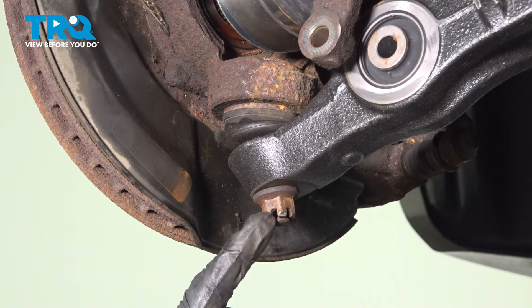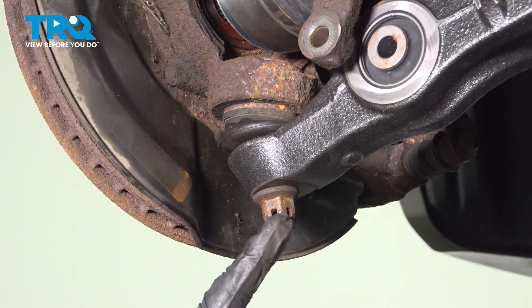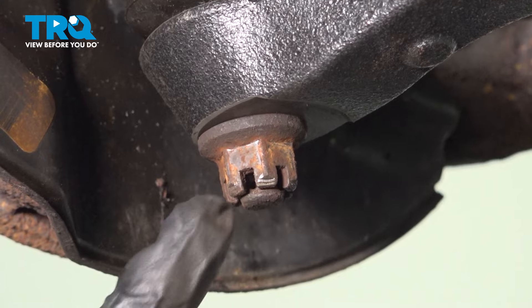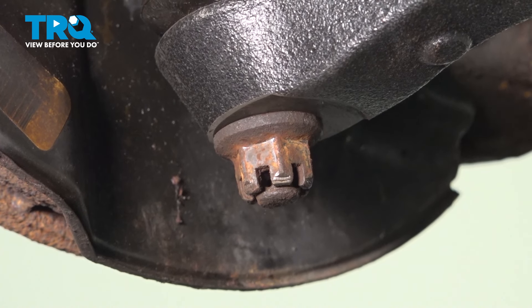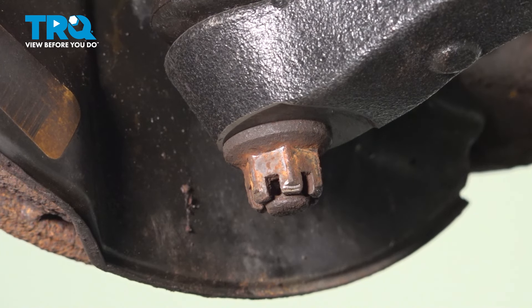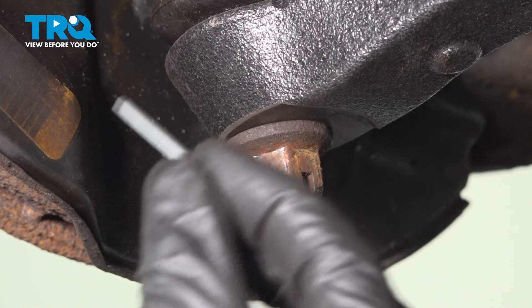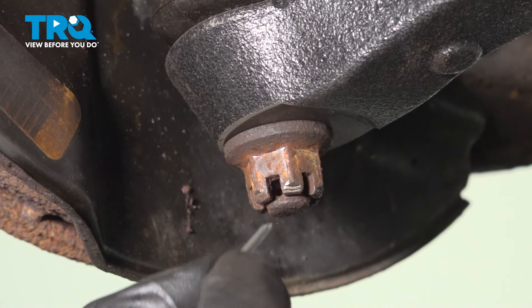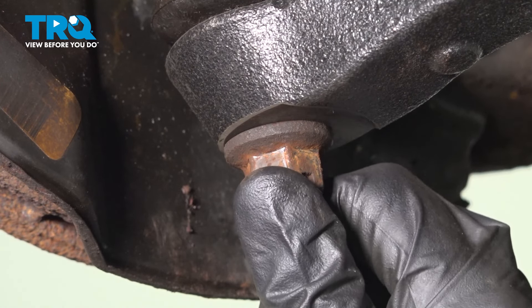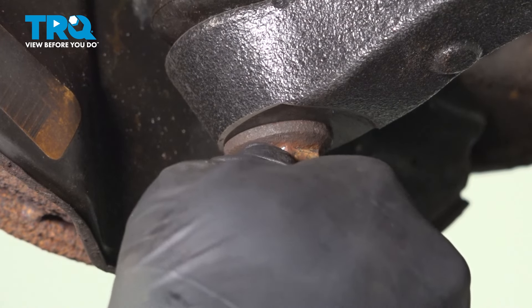Once you have that torqued, pay attention to the slots on the nut in comparison to the hole that goes through the center of your stud — make sure they're aligned. If for some reason it's not, continue on tightening the nut until the very next slot is. After you've done that, put in a locking cotter pin. Slide that right on through there and then peen it over so there's no way it can loosen up while you're driving down the road.